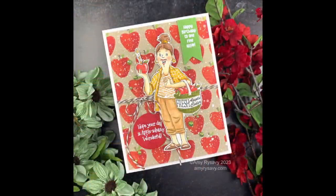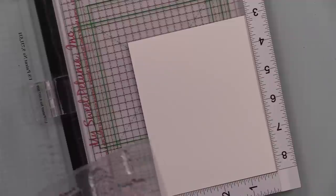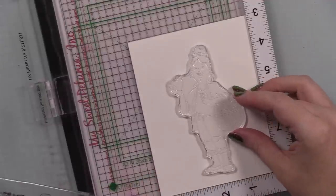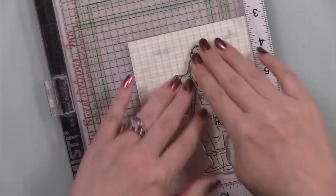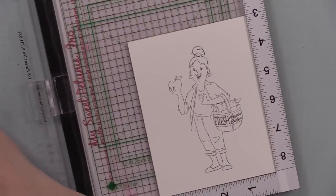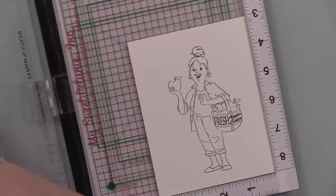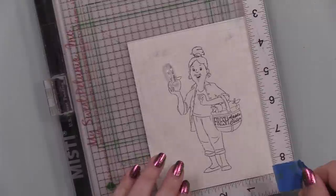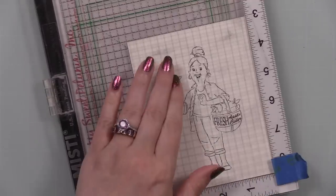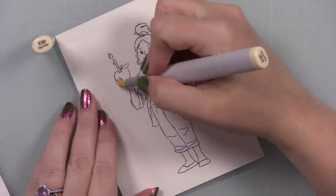So I took the main image from the stamp set, got my Misto with one of my Waffle Flower grip mats, and some Simon's Smooth White 120-pound cardstock, and I stamped the image with Simon's Intense Black ink — a good alcohol-marker-friendly ink. I noticed the candle is a separate stamp, so you can choose whether or not to add it. I lined up the candle and stamped that as well, making this into a birthday card because there are some good little birthday sentiments in this set.